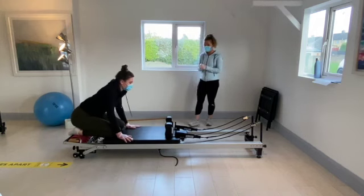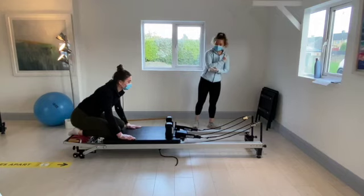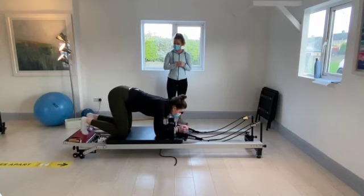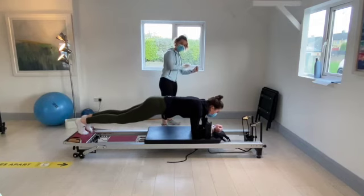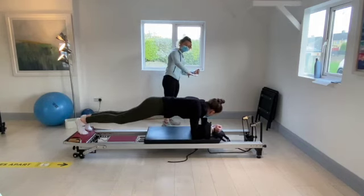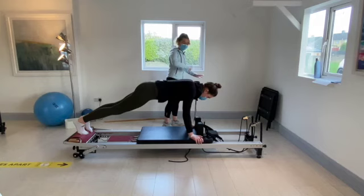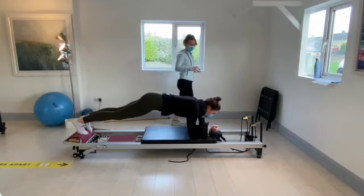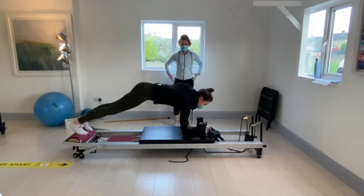We're going to do our last core exercise now — these are tough. When you're ready, push forward onto the forearms again, taking the knees off the carriage. Holding nice and strong on the hips and the core. Lean all weight onto the left forearm to bring the right hand up onto the carriage, then lean onto the right hand to bring the left hand up. Back down onto the right forearm and the left forearm — just go up and down in and out of that. Try to minimize the movement in the hips.